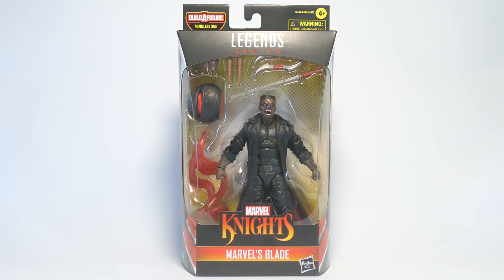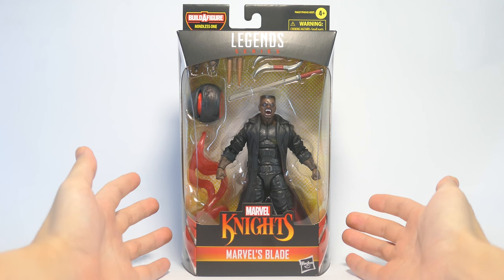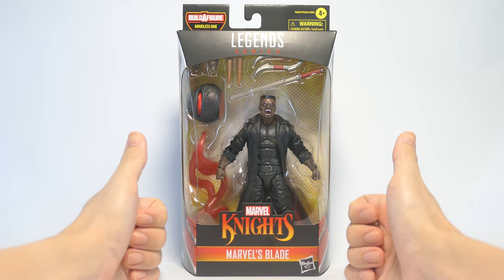Hey everyone, today we're going to take a look at a Marvel Legends Blade 6-inch action figure. As usual, please like, share, comment, subscribe, or even hit the super thanks button. I do appreciate all engagement on my channel.